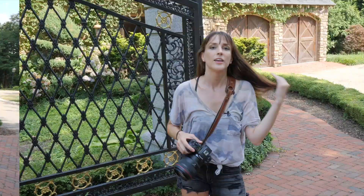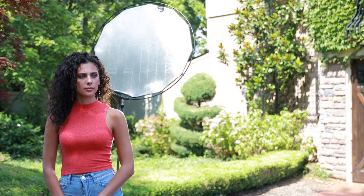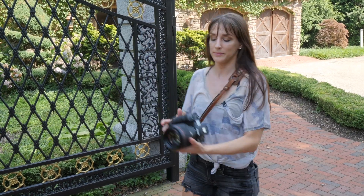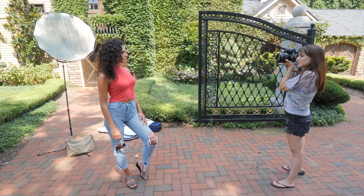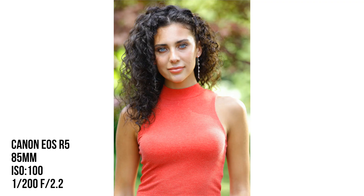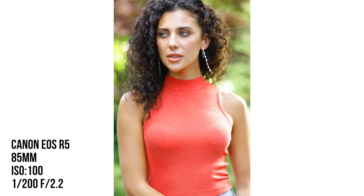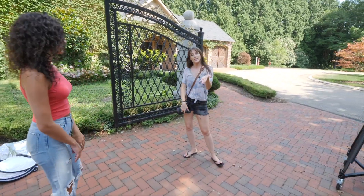Let's get to shooting. The first thing I'm going to do with this is give her a little bit of hair light. I can get a pretty good shot where we're not needing to fill her face, so I'm going to go ahead and use the gold side as a nice rim light for her. And then we definitely need another reflector here.